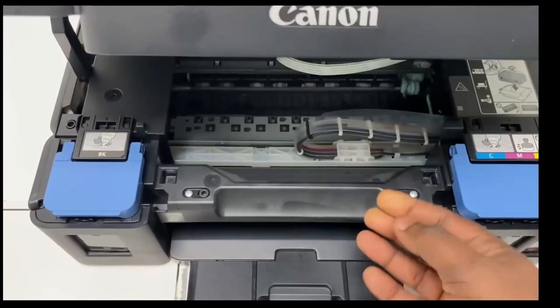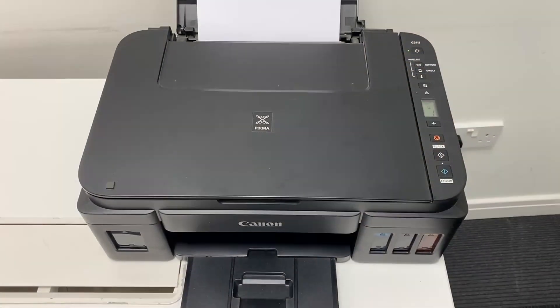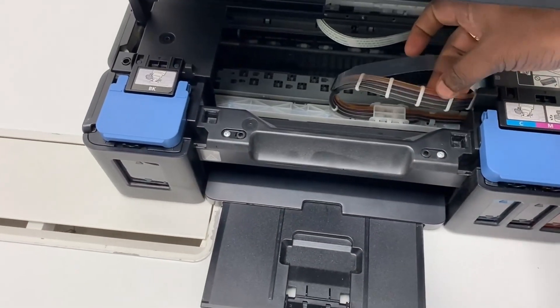As you can see, the inks are moving gently. After the process completes, make sure all the tubes are filled with ink.